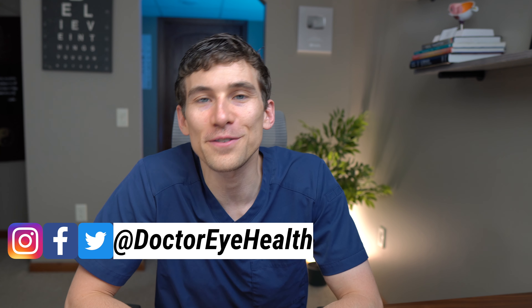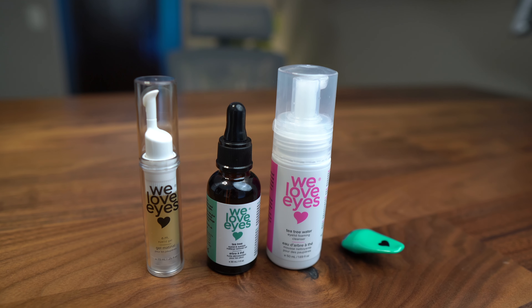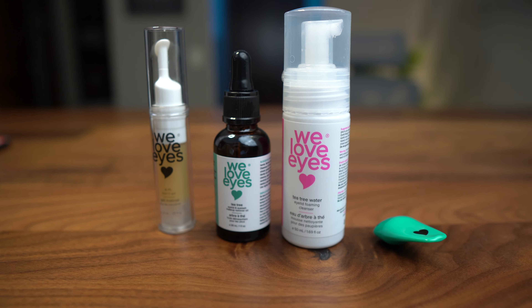Hey, what's up everyone — Dr. Joseph Allen here from the Doctor Eye Health show, helping you learn all about the eyes, vision, and finding the best vision products. Today we're doing a We Love Eyes review. These are products meant for cleaning the eyelids and eyelashes, helping treat blepharitis. They have tea tree oil to help with demodex and all sorts of stuff. These are often sold in eye clinics.